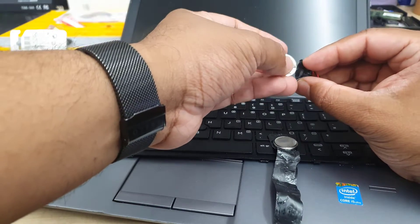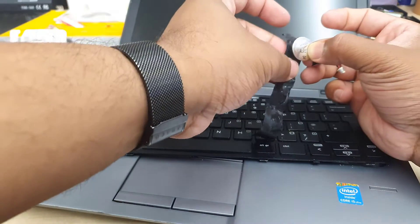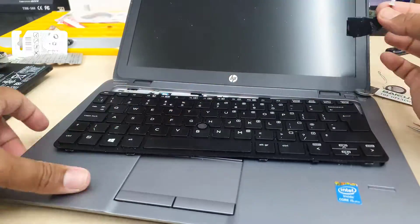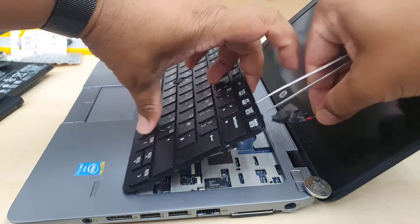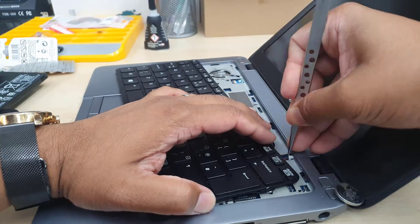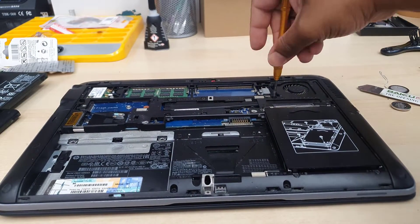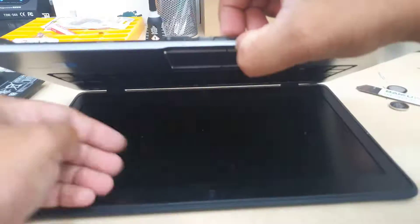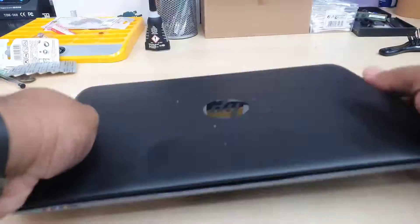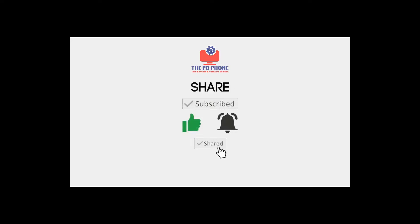Now I'm going to put the tape back and that's all done. I'll see you next time.